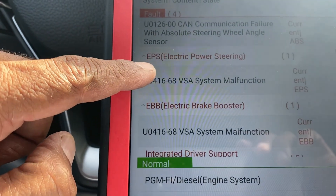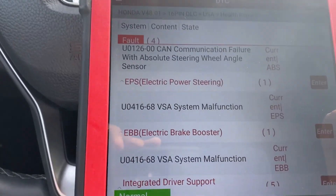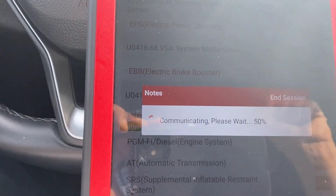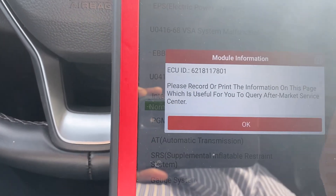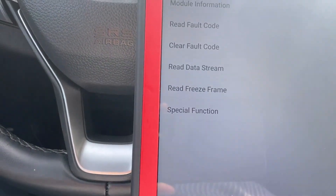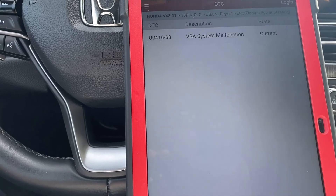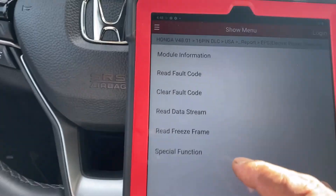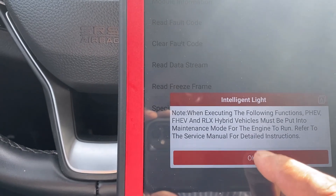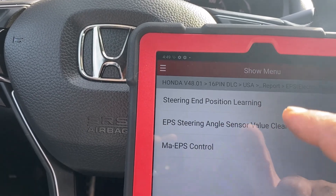VSA system malfunction, power steering — let's go with power steering first. We hit enter. It gives us fault code information and the system malfunction. We'll go back and go to special functions.